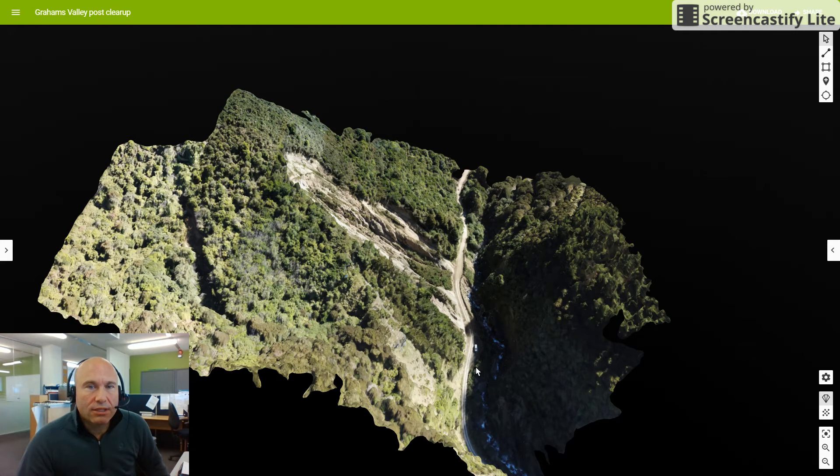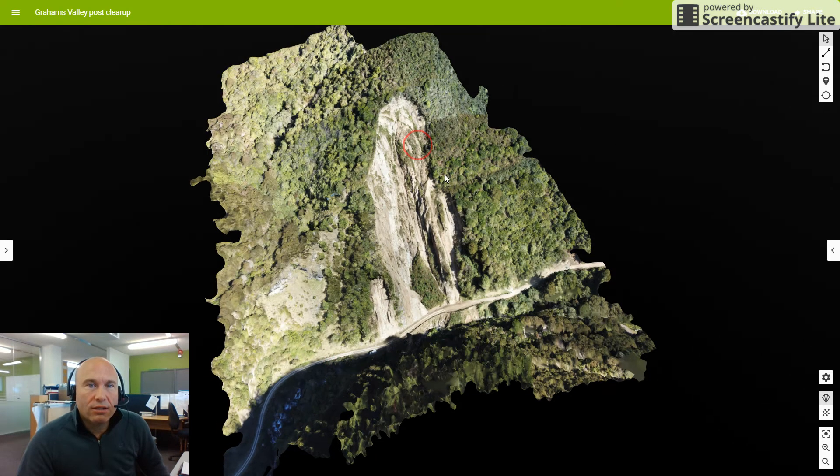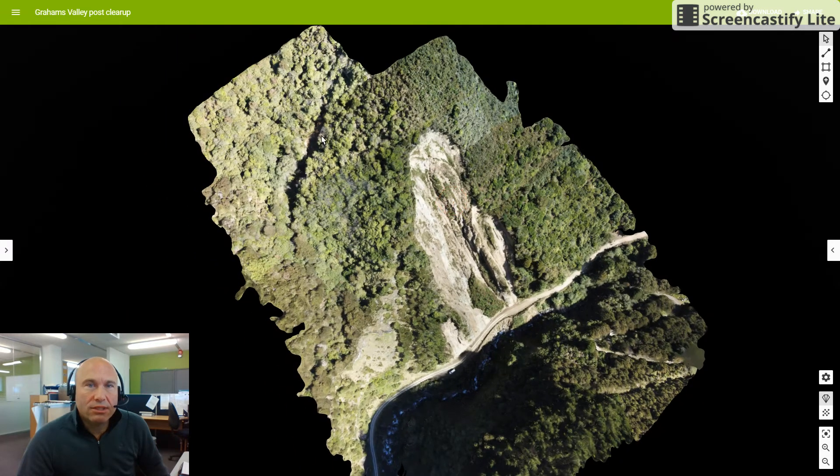Certainly interesting revisiting the site. Very good to see that the work has been done and that the road has reopened again. But this definitely continues to be a significant risk environment, with the potential for failures from the margin upslope and some potential progression for this feature at the top. I think that this smaller feature is definitely going to progress further in the future and I have questions about what this feature is.